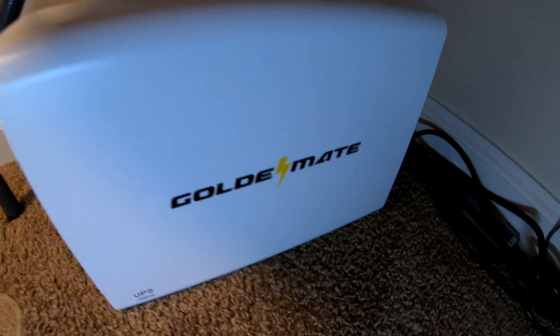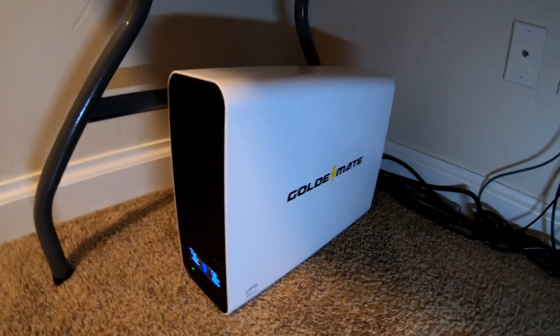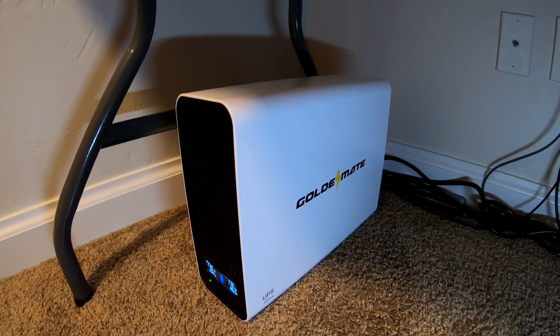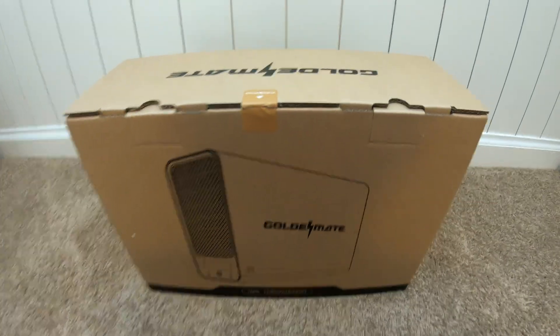This is a UPS from GoldenMate. It's one of the first ones to have lithium iron phosphate battery chemistry. Let me show you how awesome it is. Spoiler alert — I'm wanting to get my hands on two more of these for my own use. Let's unbox this bad boy.